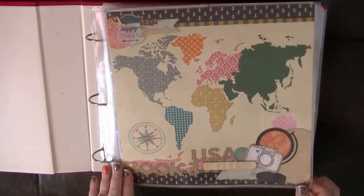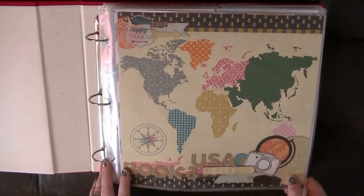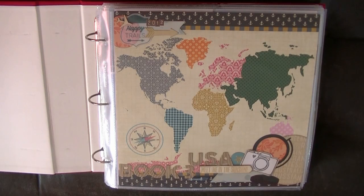You'll have seen this recently — this is the title page I made, and I left the title pages to pretty much last to make. It's picking up on the camera, the globe, and the plane that I've used as an embellishment theme throughout these albums.